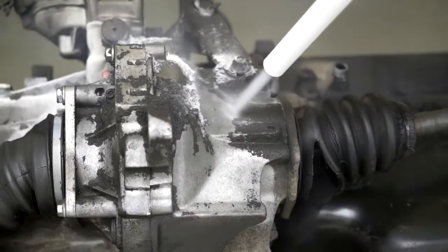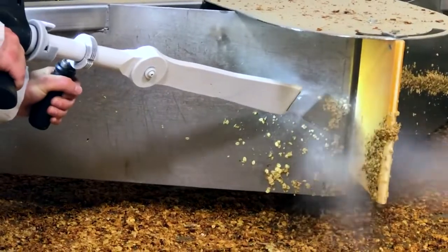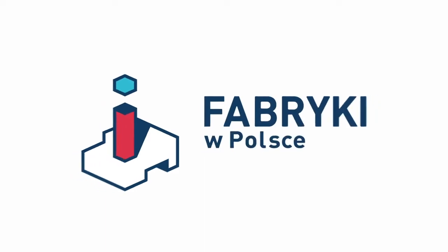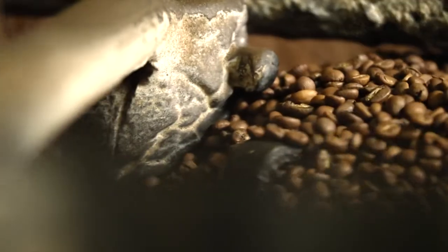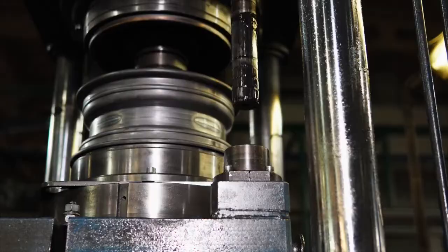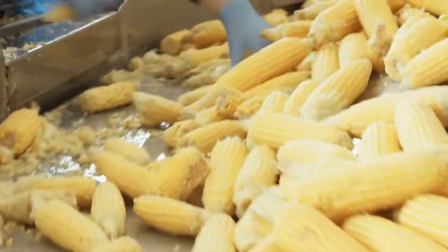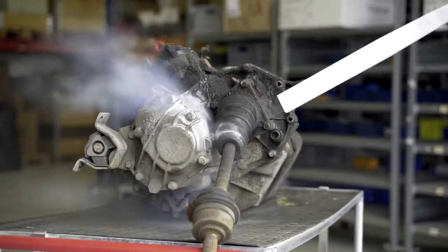In this episode we will see how dry ice cleaning is performed. Problems with impossible to remove dirt and stuck residues affect not only our kitchens at home. Industrial companies also face this challenge on a daily basis. How to handle them at a factory where contamination is much more severe? This is a job for dry ice.